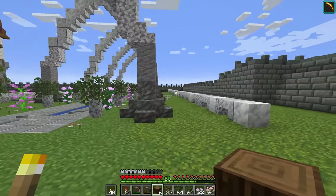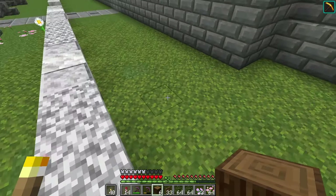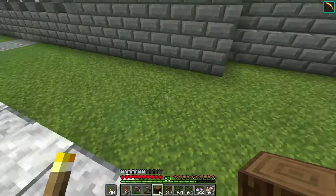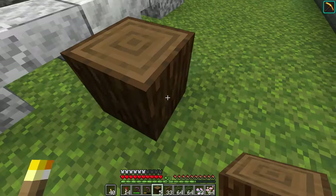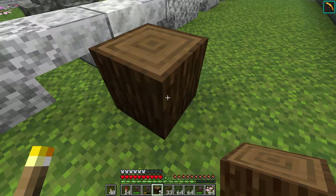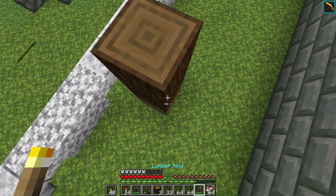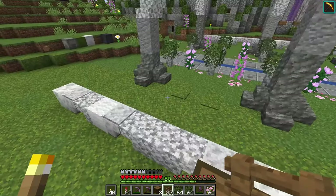I want to have a tree somewhere over here, out of the way of everything and outside the garden perimeter. I'm going to go up three blocks and strip these logs — one, two, and three — then basically do the same leaf canopy we did with the other trees.